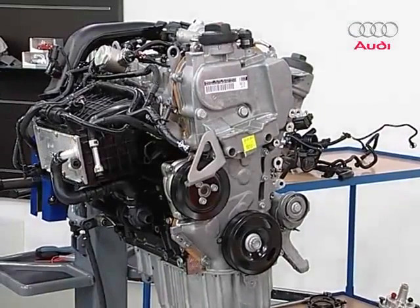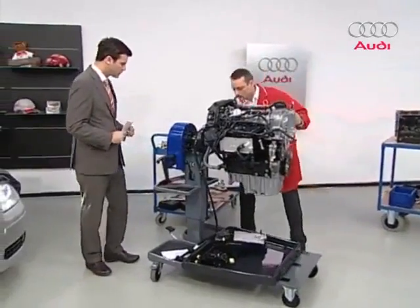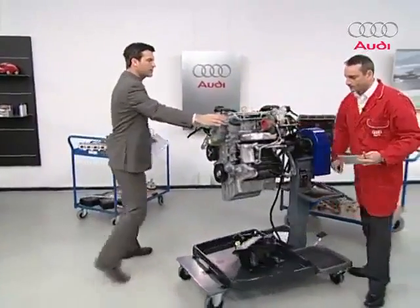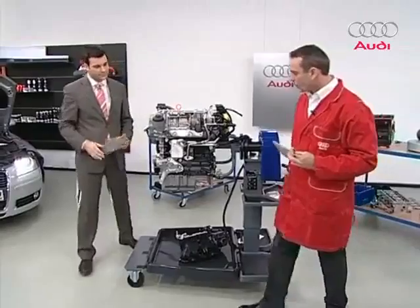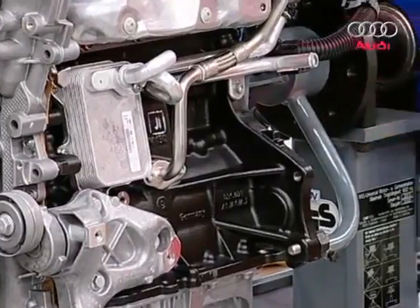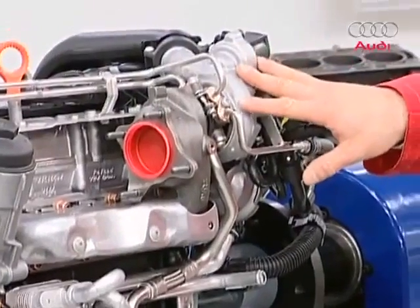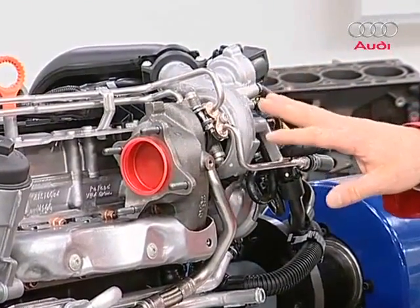Let's turn the engine around and look at the other side. Here at the bottom we have the hydraulic fluid cooler. Another interesting feature on this side is the turbocharger — the turbocharger unit, to be precise. We'll talk specifically about this component in our second broadcast in detail.